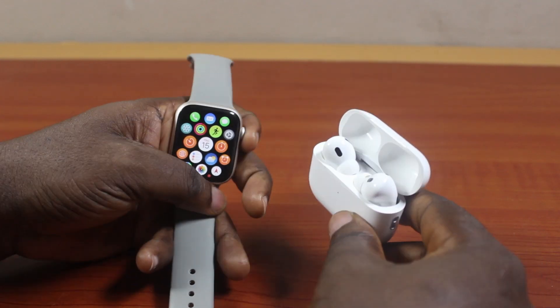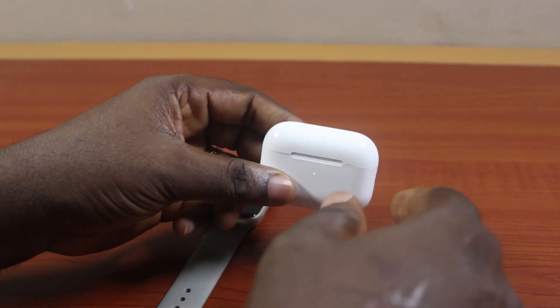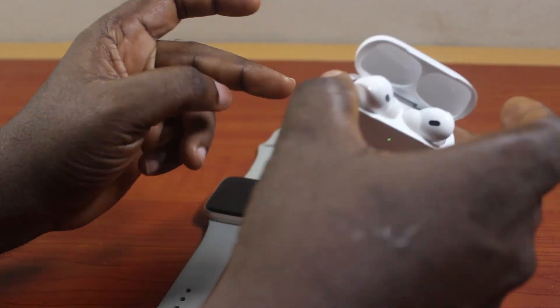If at the end of this you found it informative, please don't forget to like and subscribe. Now the first thing you want to do to pair your AirPods and your Apple Watch together is open the AirPods lid like this.